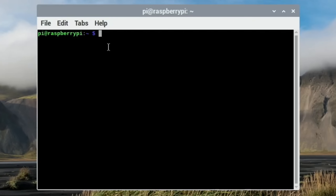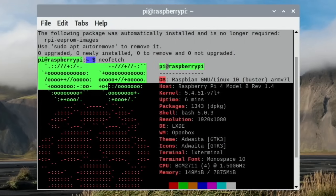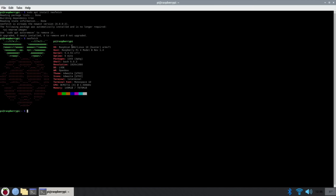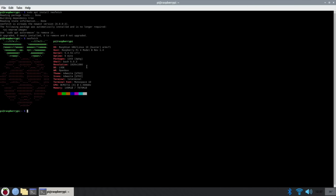Something else I like to add is NeoFetch, which is a system information tool. All you do is type: sudo apt install neofetch. Then just type neofetch any time you want to run it - there's no start program for it, you go into terminal and type neofetch, press return. This tells you about your system: what version of Raspberry Pi OS you're running (it says Raspbian rather than Raspberry Pi OS), the kernel, how long it's been running, how much RAM - this is an 8GB Pi - and I can see I'm running at 1920 by 1080.